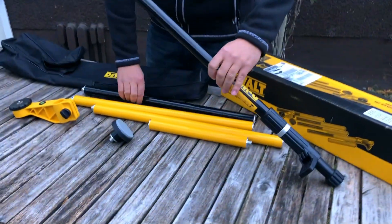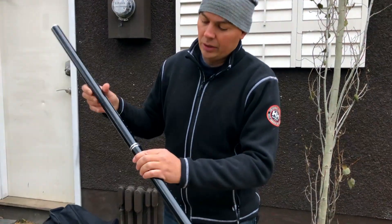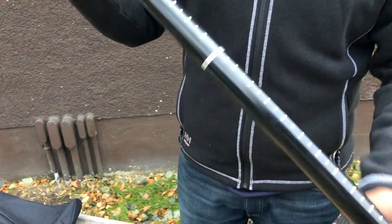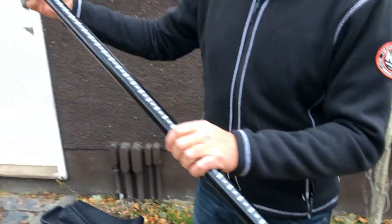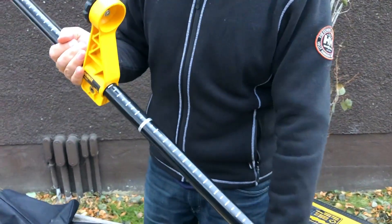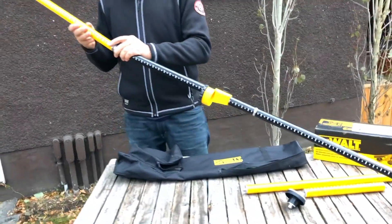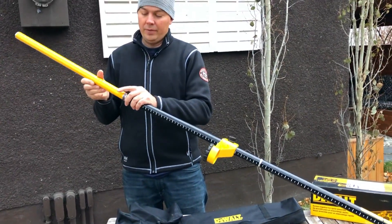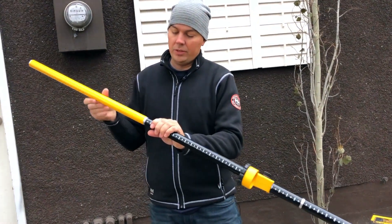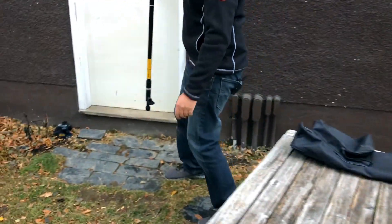Essentially these just all thread together like so, and then you'd slip your base on like that, and then we slip another pole in. Hopefully I've got the right height here — I should check just to make sure; if not we can just shorten it. So we'll just go up to the door.